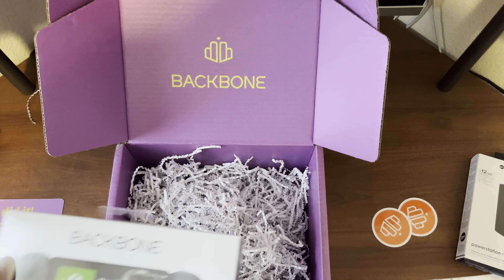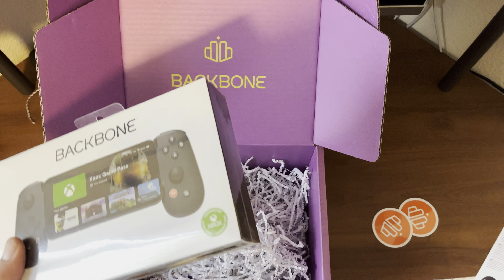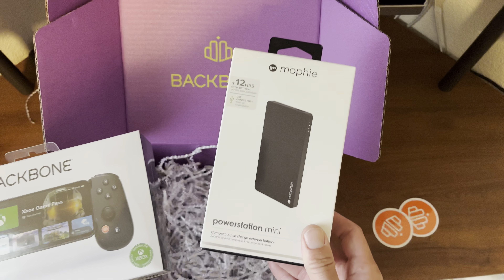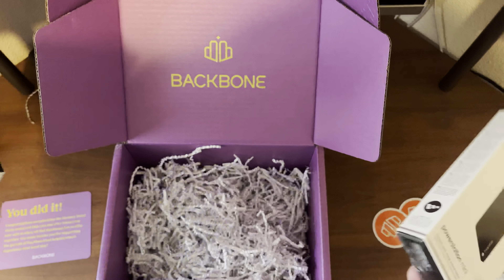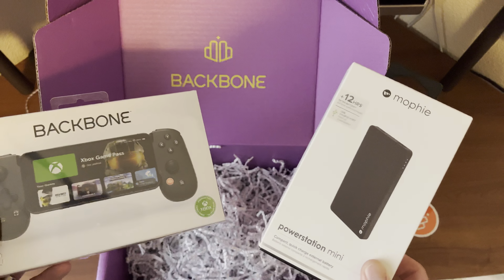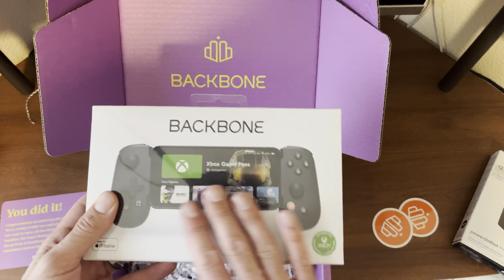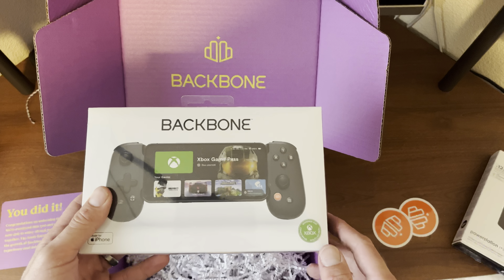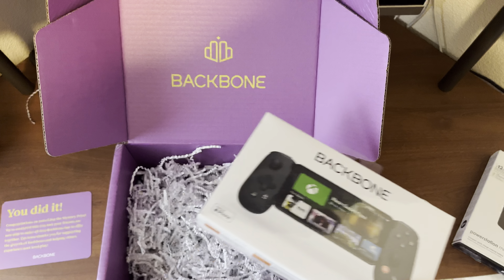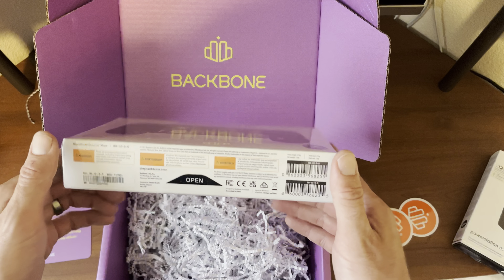So you end up getting two stickers, the congratulations card, and in my opinion the two best things: an extra Backbone One controller and the Mophie power bank — that's freaking awesome. To the people over at Backbone One, thank you for sending this to me. If you want to pick up a Backbone One controller, the link will be down in the description along with my unboxing video. This has probably been one of my favorite unboxings in a long time — I'll catch you guys next time.